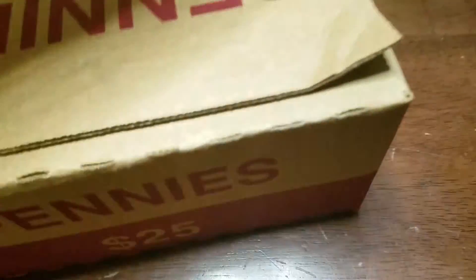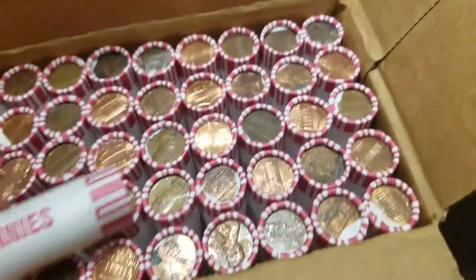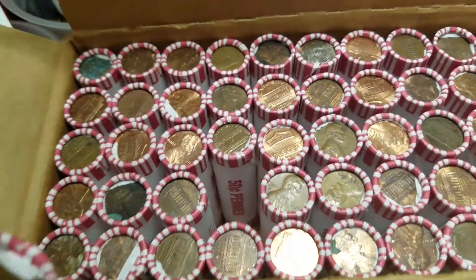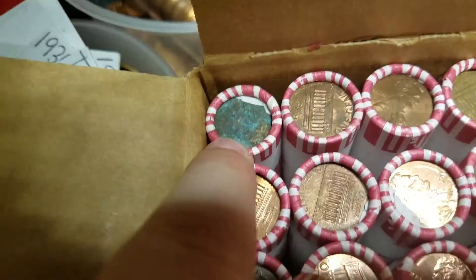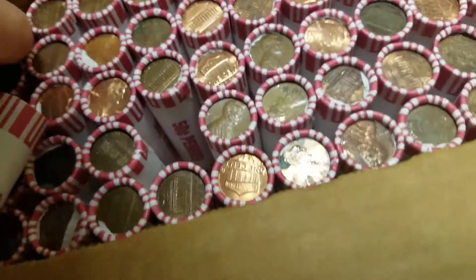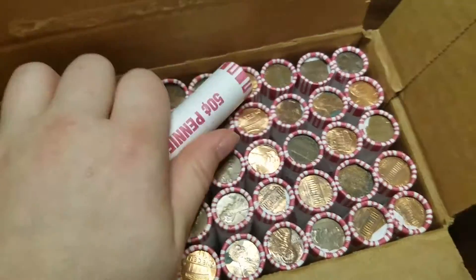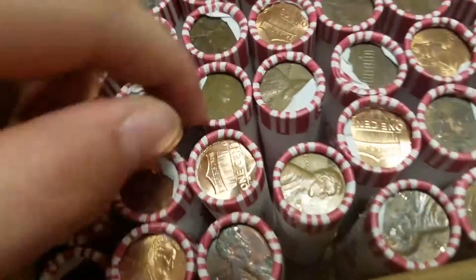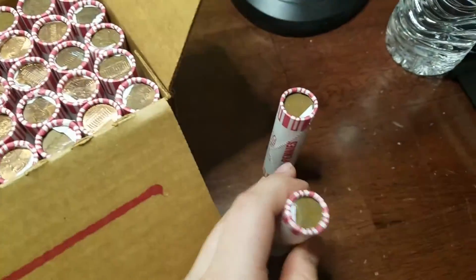Guys, we've got $25 in pennies, so let's go ahead and open it up. We have an ender — it's a wheat penny. I'm not seeing anything else here. I'll check the other side. We just opened the other side and we have another ender, a 1946 plain. So I'm going to set that aside.